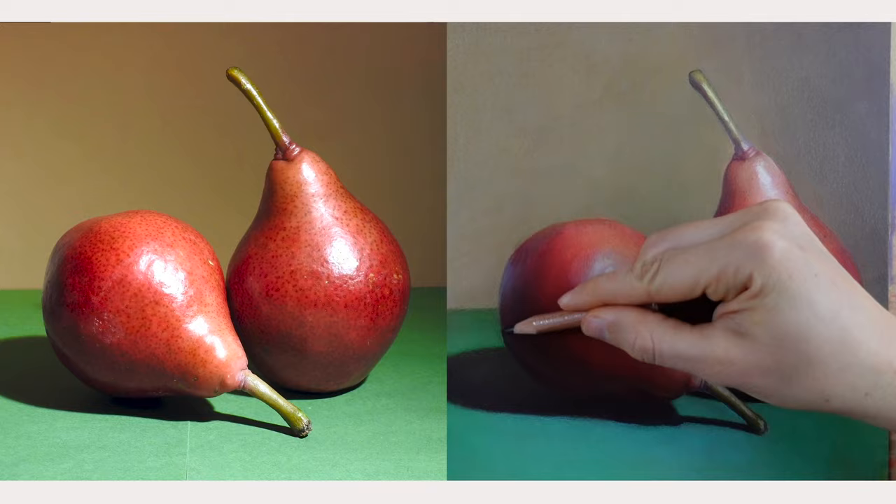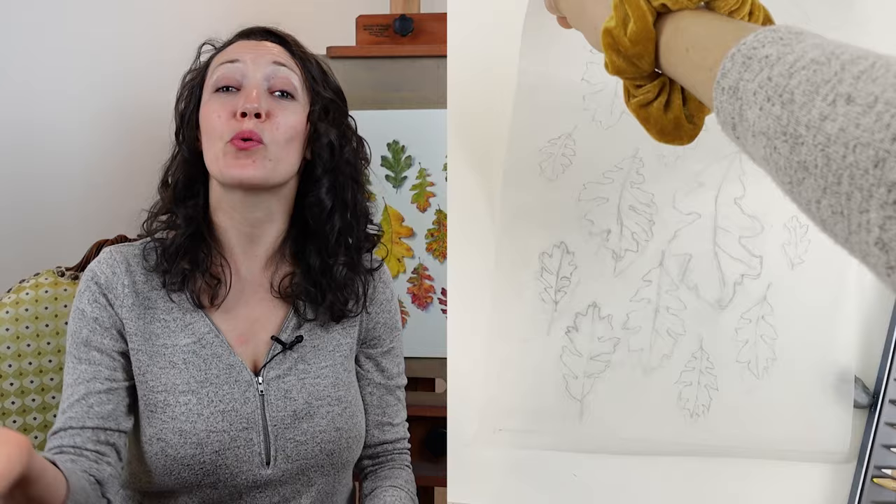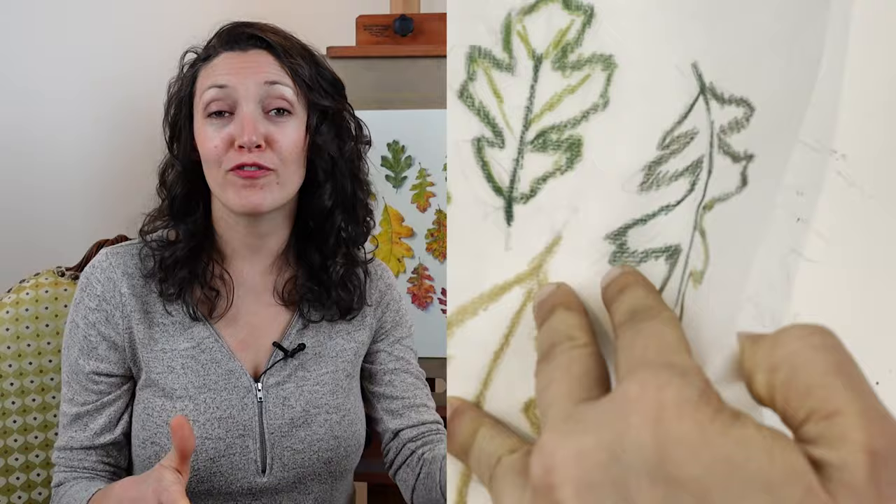Once the drawing is complete and exactly the way that I want it, it's time to prep it to transfer onto my final drawing surface. The first thing I want you to do is take your final drawing surface and put it in a safe place far away from your tracing paper. People will take their drawing on the tracing paper and put it graphite side down right on top of their drawing paper — they'll color the back and it'll transfer all of that graphite onto their final drawing surface, and we don't want that.